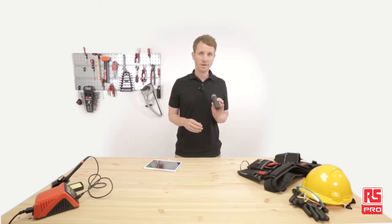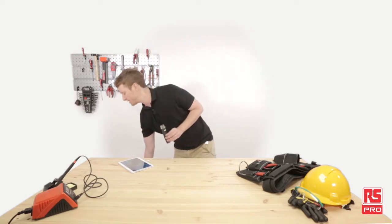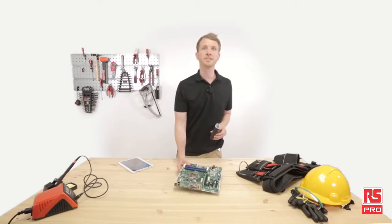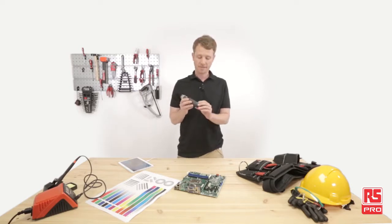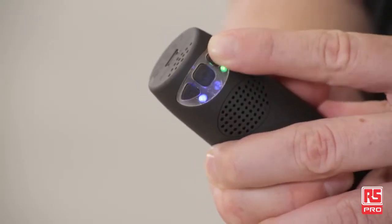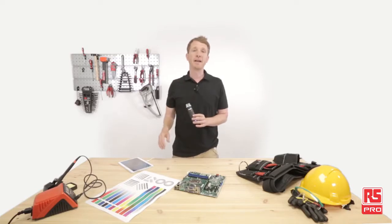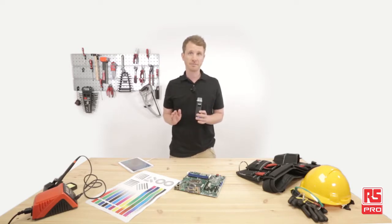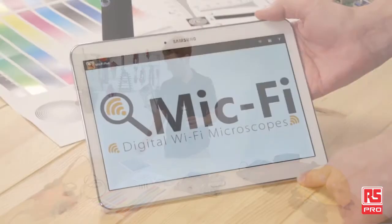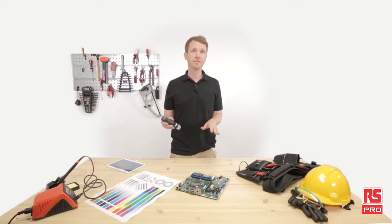The RS Pro MiFi can also output directly to the computer via the USB cable included in the pack. To do some tests with the RS Pro MiFi wireless microscope, I've prepared a few objects to check its capabilities and the additional functions of the MiFi app. Let's start by switching on the Wi-Fi transmission. The RS Pro MiFi becomes a hotspot generating a Wi-Fi signal of up to 5 meters. I've already downloaded the MiFi app onto my tablet, so I just need to connect to the MiFi wireless network and start receiving images immediately.